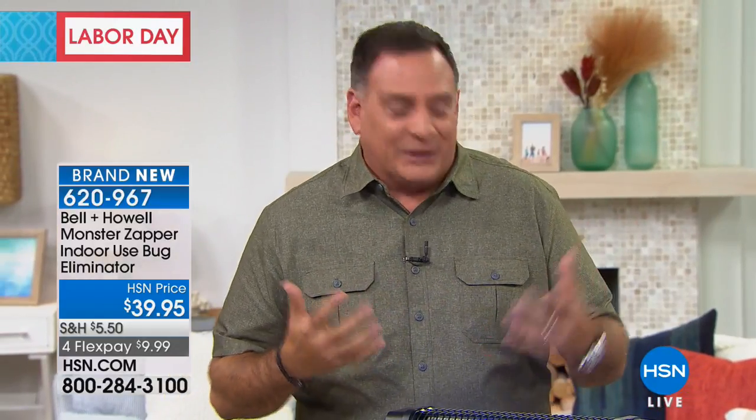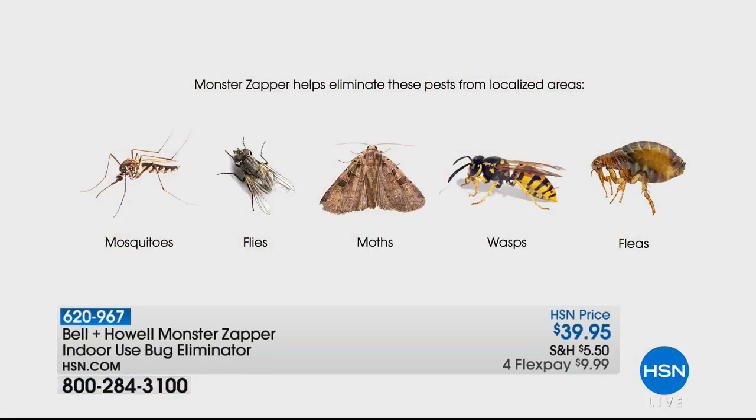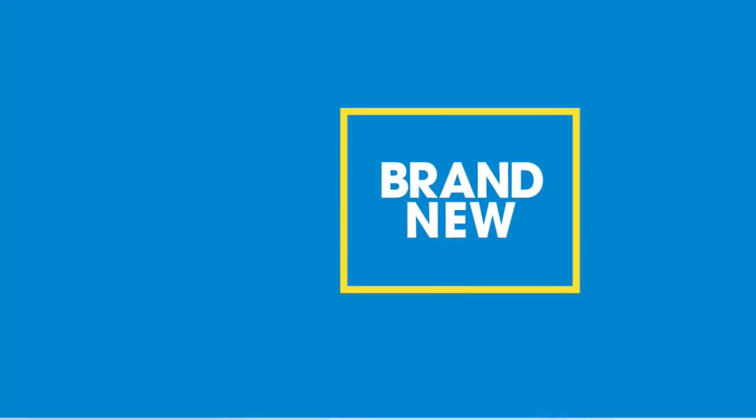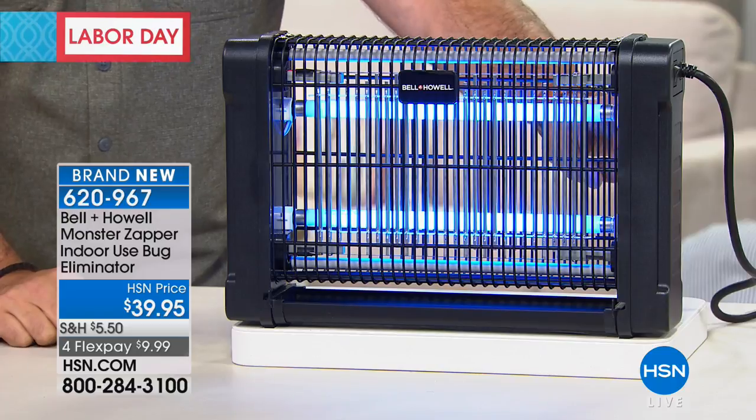All you do is plug it in — there's no assembly required. It comes fully assembled and you turn it on and set it someplace in your house. What happens is these ultraviolet lights — there's two 20-watt ultraviolet lights in here — attract the insects. Literally like moths to a flame, they are attracted to these lights. They try to get to the lights, and inside here there's a grate that goes across. There is no danger of shock for you, your kids, or your pets — but there is a grate with 2,800 volts going through it. As soon as the insect touches that grate, they get zapped.